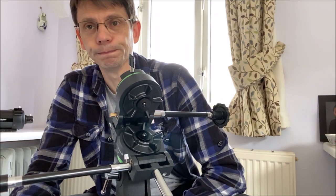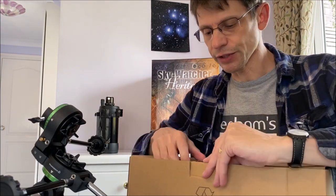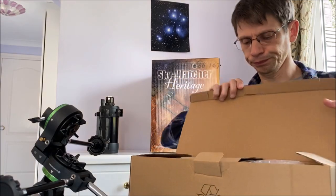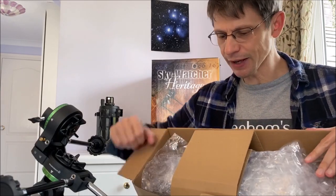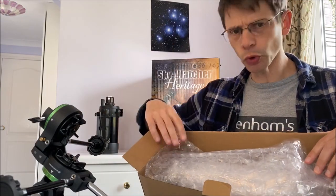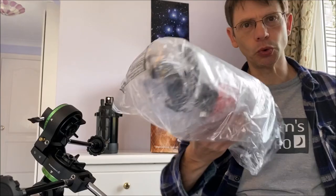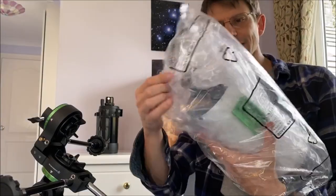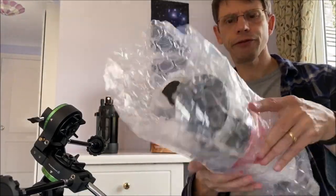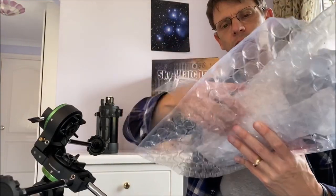Let's take a look — we've saved the most important box until last: the optical tube assembly. Inside there's lots of packaging as we've come to expect — a bit of cardboard, some bubble wrap, and inside there's the actual tube which is wrapped in a plastic bag. Let's take that off, and then we've got some more bubble wrap.